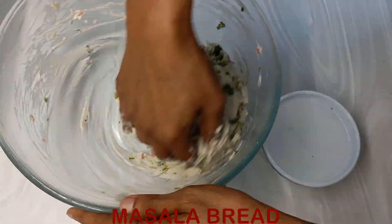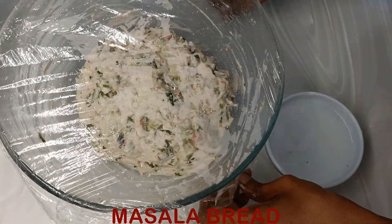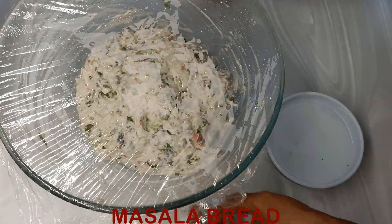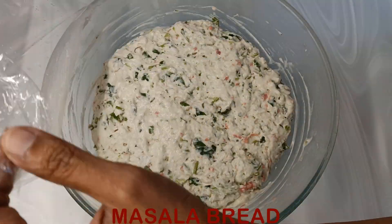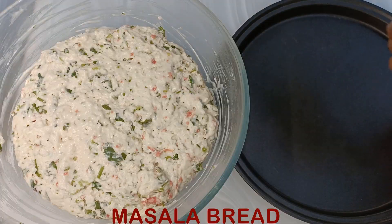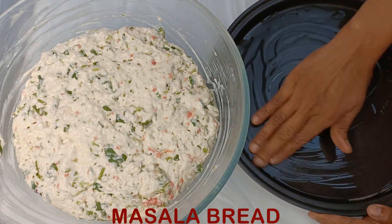Let the dough rise for another 35 to 40 minutes. Now you can see how much the dough has risen. Take an oven plate or a crusty plate or any flat plate onto which you can put this dough.